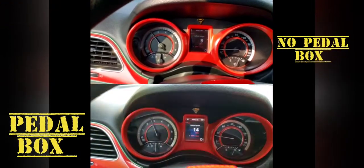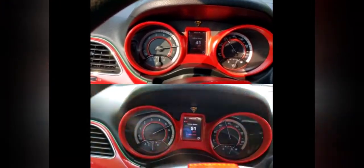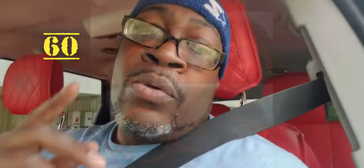Definitely worth getting a pedal box — definitely, definitely, definitely worth it. I have the pedal box; I do not have the pedal commander or the other brands. I believe the top two are the pedal box and the pedal commander. One more zero to 60 with the pedal box on Sport Plus.